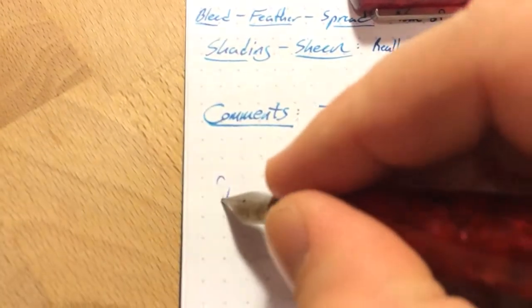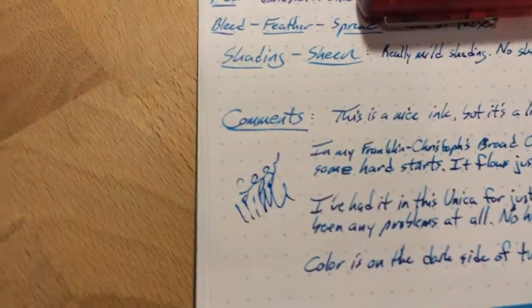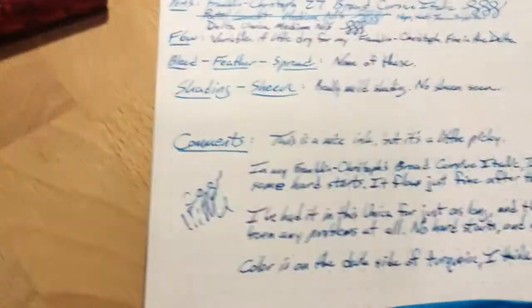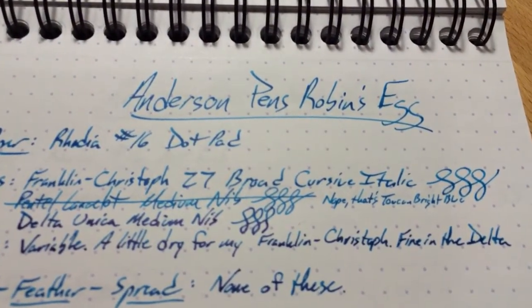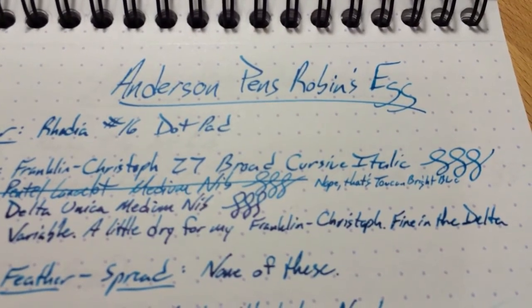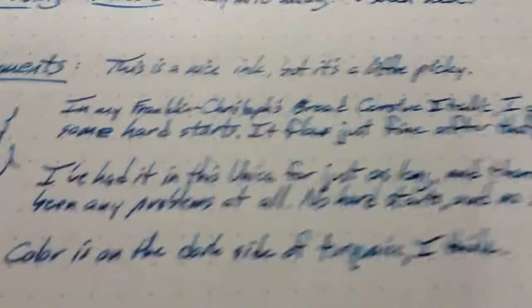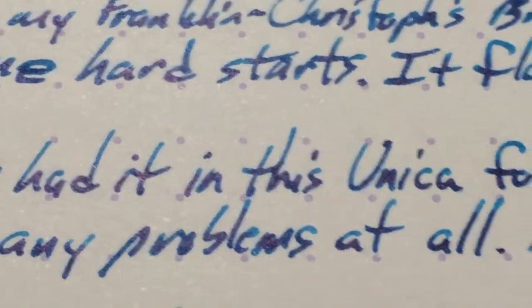It will probably start off... there we go. Lost a little bit on that first line, but no big deal. This is a good pen, and I haven't had any problems with the ink in this pen. I think this is the one that Brian and Lisa said was the best out of the seven or so that they've got — they really like this one the best and constantly have it in pens. In a wet pen, this is a perfectly good ink, no real hard starts or problems at all. You can see a little bit of sheen there from the Unica writing as well.